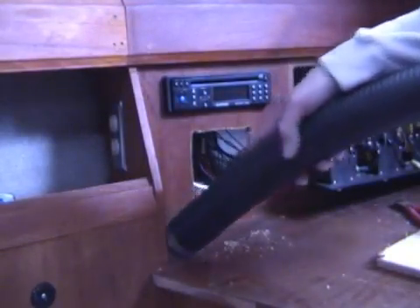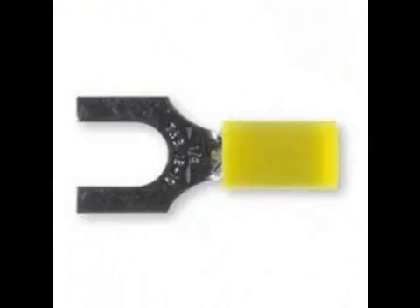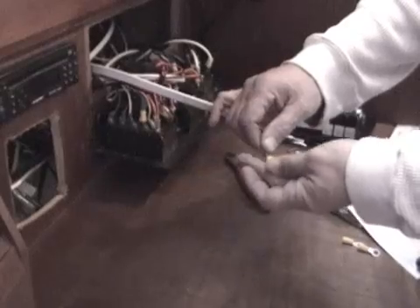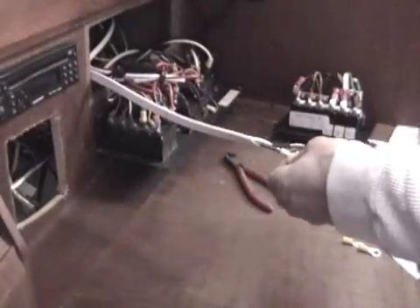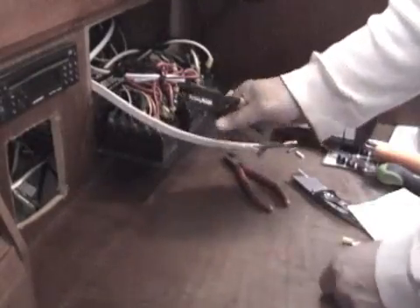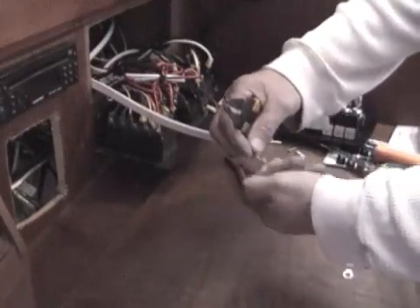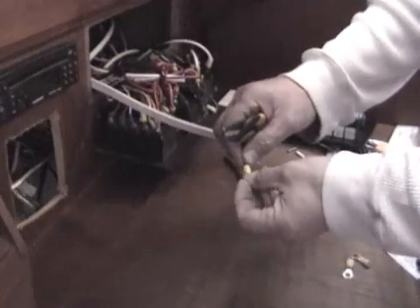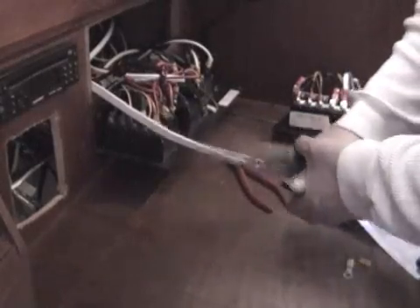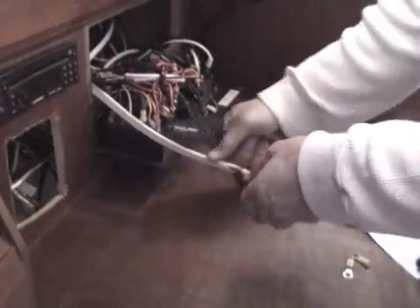Next I prepared the wires to attach them to the new panel. I like to use eye inlets rather than just the open-end ones. Make sure you get the wires twisted, then add the eyelet. Give it a good solid crimp and test it — make sure it's going to stay. I didn't crimp it tight enough the first time. You don't want that to happen while you're out sailing or boating around. So have a few extra eyelets. Make sure you get a good solid crimp. There we go — now it's nice and tight.